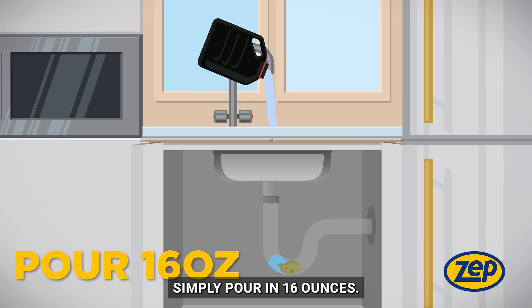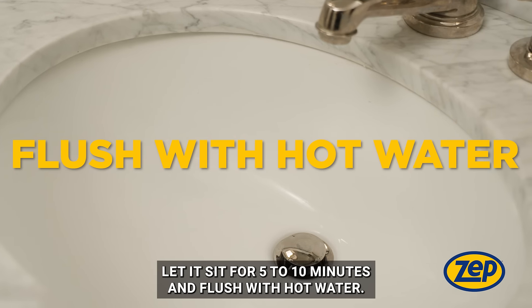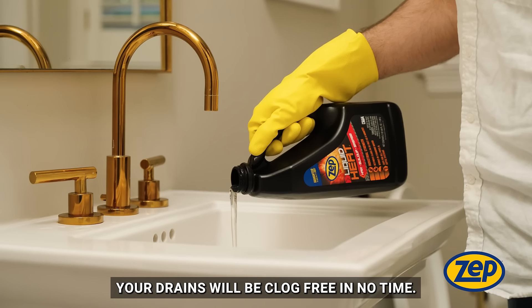Simply pour in 16 ounces, let it sit for 5 to 10 minutes, and flush with hot water. Your drains will be clog-free in no time.